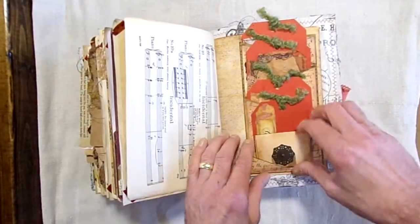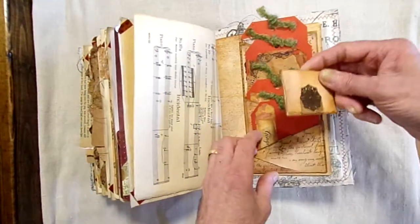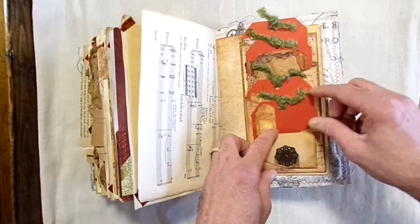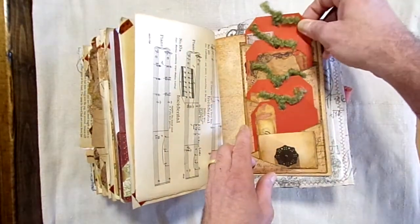Coming to the end here. Here's another mini notepad, a little small pocket, and four tags here.